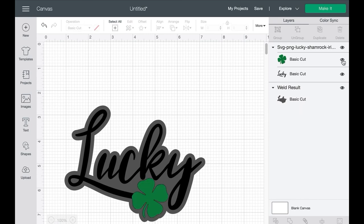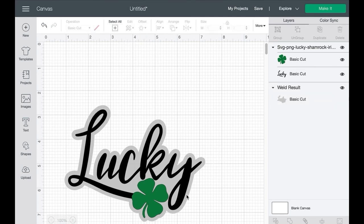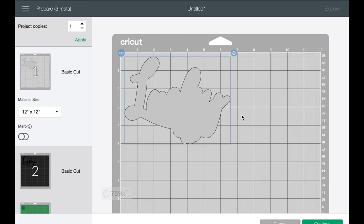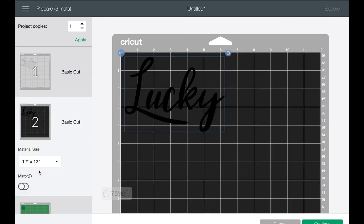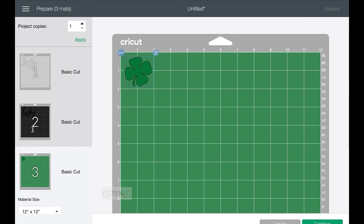Now let's unhide these layers so they come back. When I cut this image right now, we'd have the darker layer in the background, 'Lucky' as black, and the Shamrock as green. You can still change all of these colors to whatever you'd like. When you click Make It, it's going to give you three separate mats — your background which was the offset, the text which is 'Lucky,' and then green for the Shamrock. It would cut these three shapes out separately and then you would layer them on top of each other.